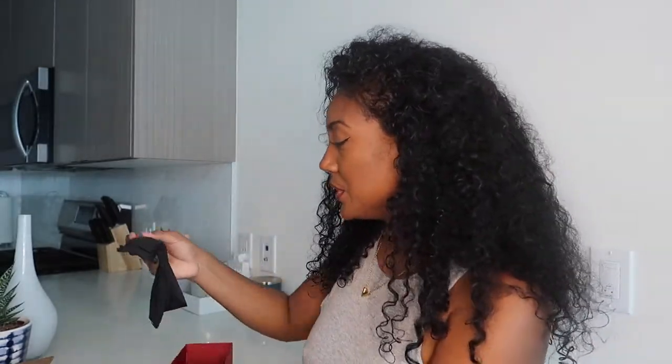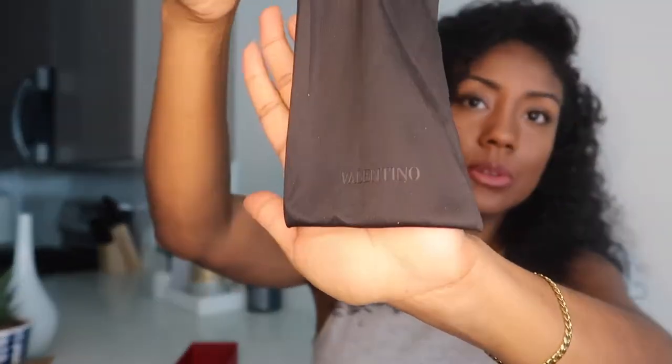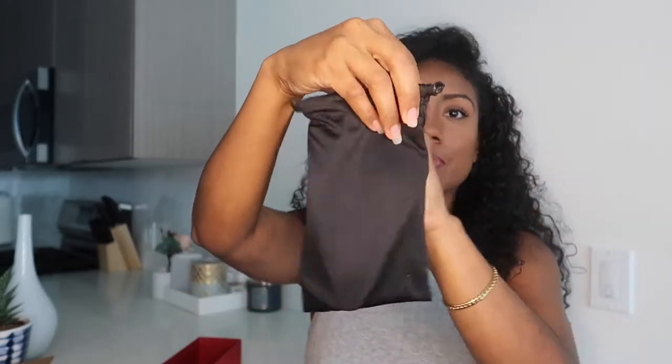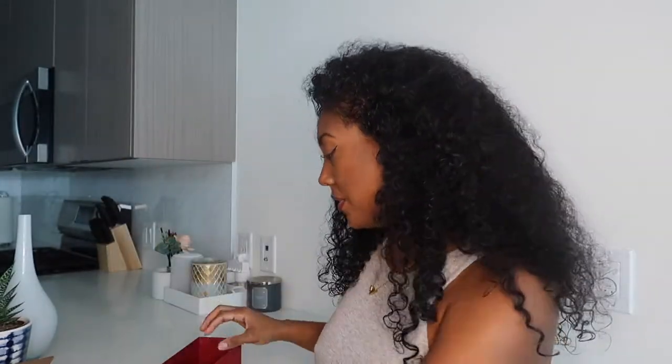Before I let you go, I did want to finish showing you what else is in this box. We have a soft bag for the shades — you can see the Valentino logo right here at the bottom, very soft — and you just put your shades right inside, just like this, tie it closed, and then put it in the case itself. Close it shut and it fits perfectly — very nice.